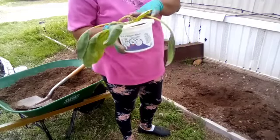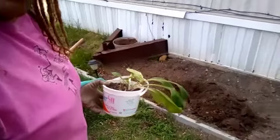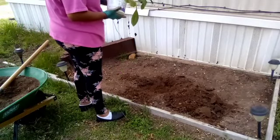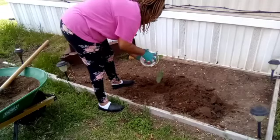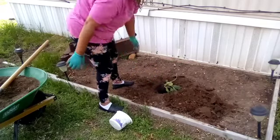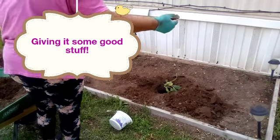I'm going to go ahead and remove it from the pot and put it in the area that I dug — hopefully you can see the hole. Just like with the potatoes, I'll come back and water it in. I want to get this planting part done. So the comfrey roots — I'm going to sit it down and put some more of the good stuff around it. That's what I call my mixture.